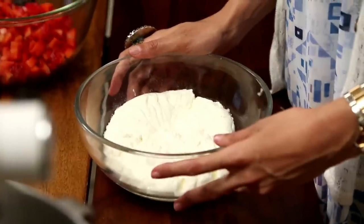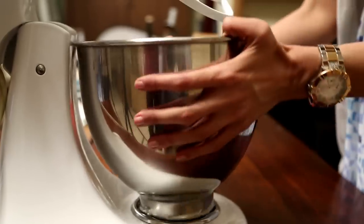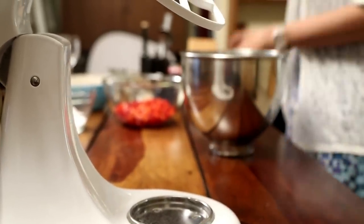I have over here about 500 grams of hung yogurt or dahi. What I have done is I have taken about 800 grams of regular yogurt and put it in a cheesecloth over a strainer with a bowl underneath to collect the excess water. And after the water was drained for about 3 to 4 hours, I was left with 500 grams of this yogurt.